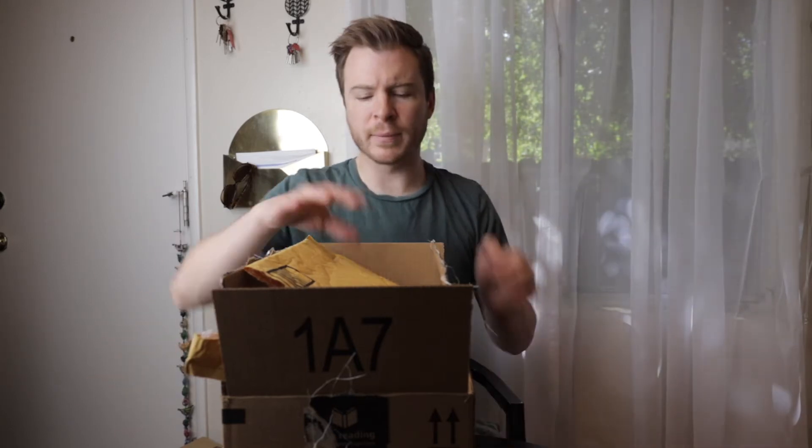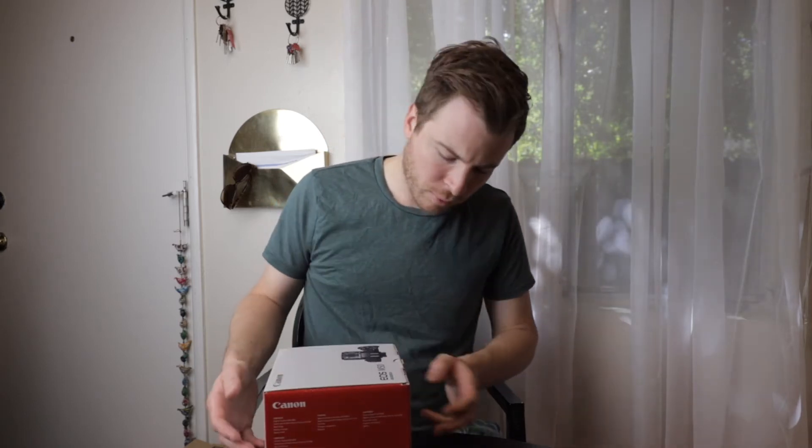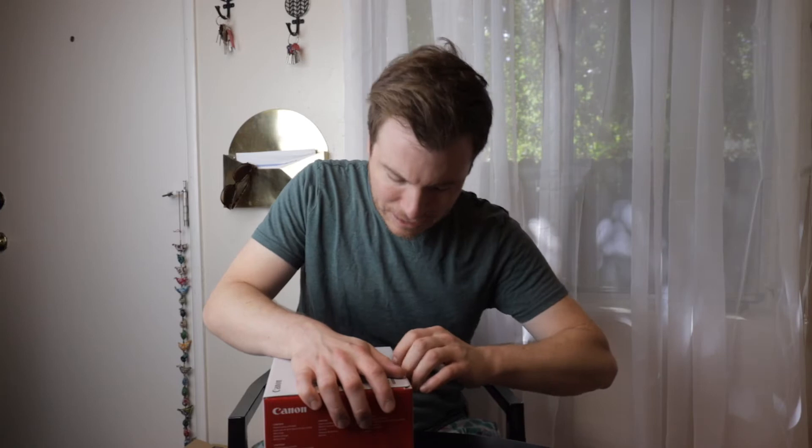All right, hello everyone. Welcome back to the channel. It's been quite some time, but I thought I should do a little unboxing. And today it's gonna be about the Canon M50. I know this camera's not exactly new — six months ago called, they want their camera back — but I've never had a mirrorless camera before. So this is new to me, and I have an upcoming project that I think this will be perfect for. So anyway, let's get into it, shall we?